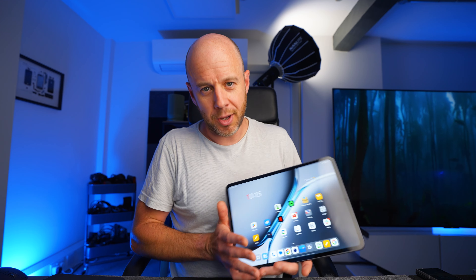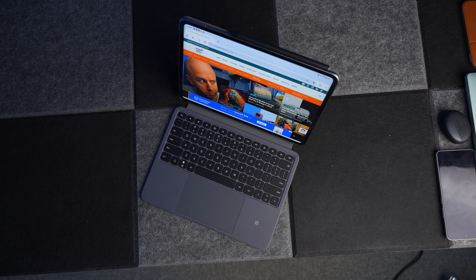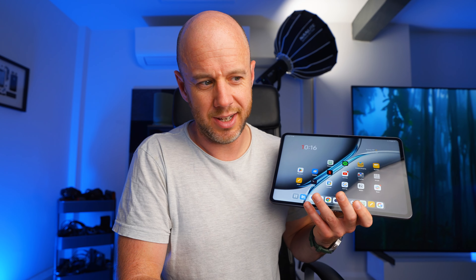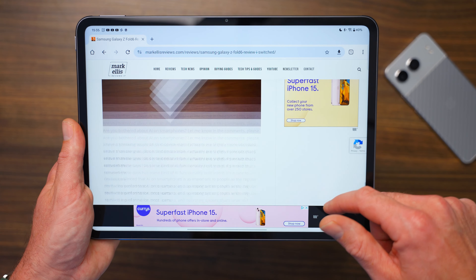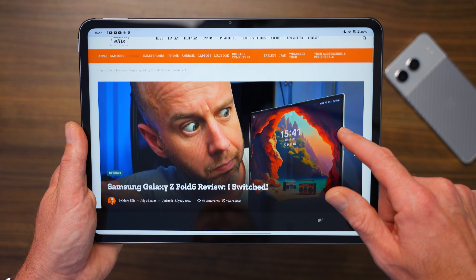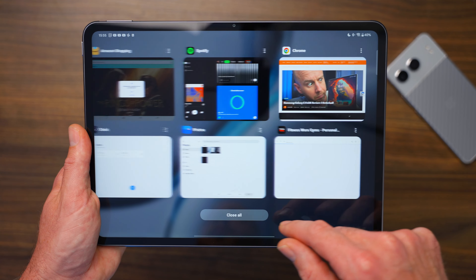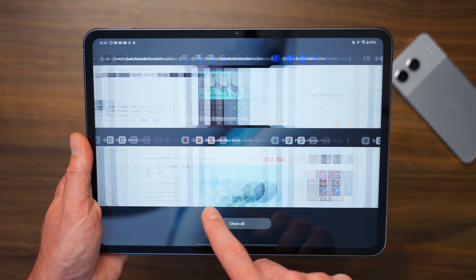It's the flagship mobile Snapdragon chip in a tablet, which is so much cheaper than an iPad Pro. The equivalent iPad Pro is a lot more expensive than this, and to get the flagship Snapdragon chip in here makes it a total no-brainer. 12GB of RAM is enough for pretty much everyone. You can plug a pen drive in and load stuff off that if you need more storage. For the price, the performance of this is very, very surprising.